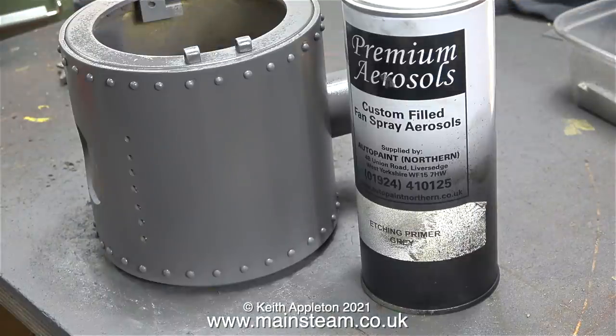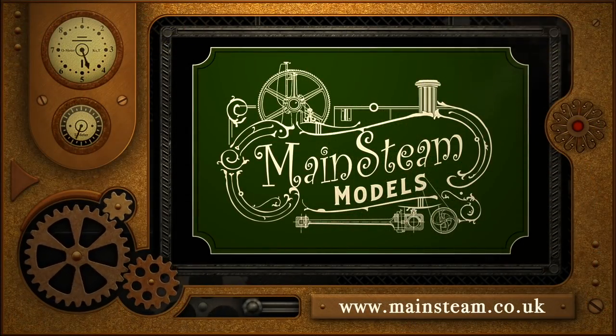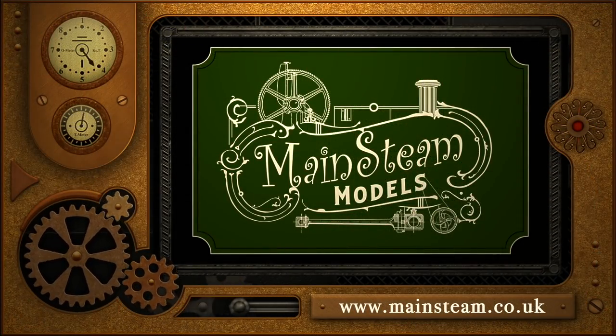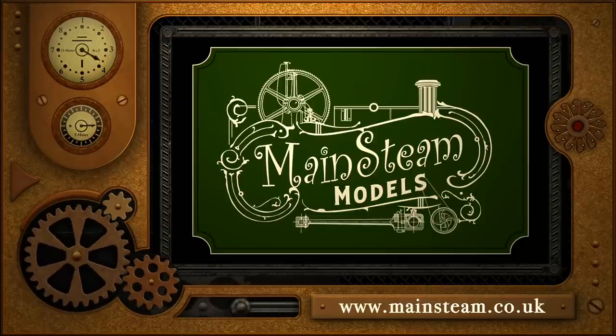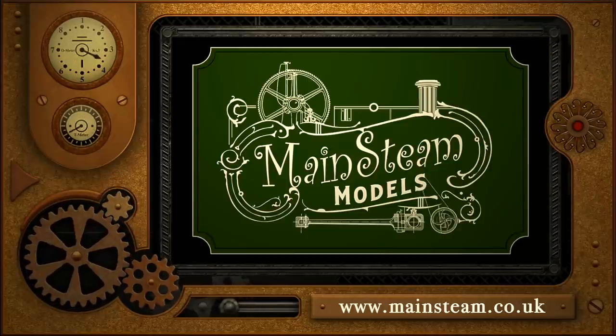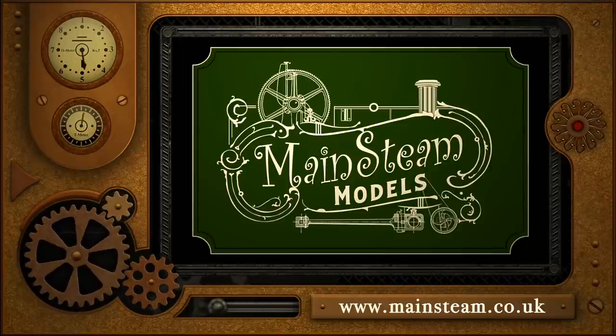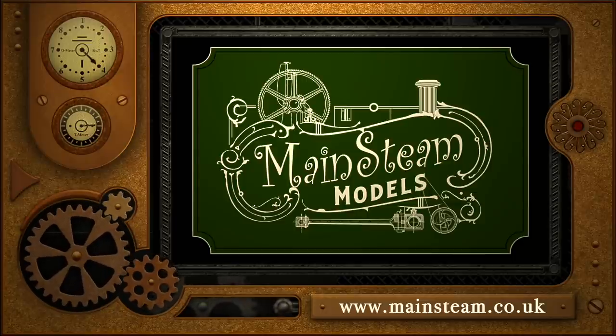And that's it for this episode of In The Workshop. Stay healthy, thanks for watching, and I hope you found it useful. Please take the time to visit my Mainstream Models website and click on the section that says Video Playlists — by doing that you can find other videos you may like to watch, and by using the playlists you can watch the videos back to back.